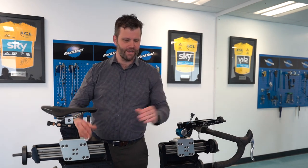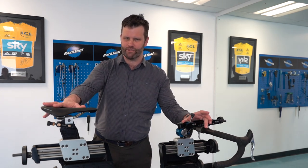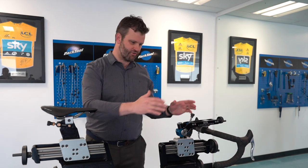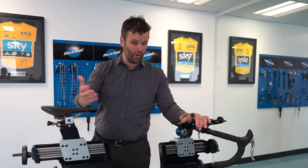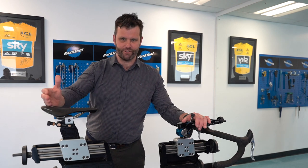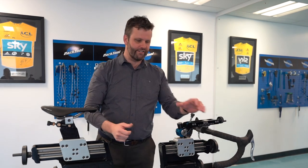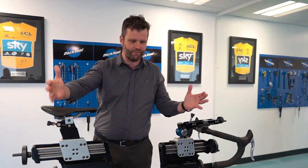First we're going to talk about saddle fore-aft. Now why is saddle fore-aft important? The most common thing I see is somebody who comes to me for a bike fit and thinks their bike is too big for them — they're struggling to reach the front end, their arms are locked out, they've tried shorter stems, they're worried they're on the wrong size frame. The most common solution is that their saddle setback has been set way too far back. So the saddle is too far back, the reach is too long, and they're trying to solve it from the wrong end. Remember, where your saddle is forms part of that saddle-reach equation.